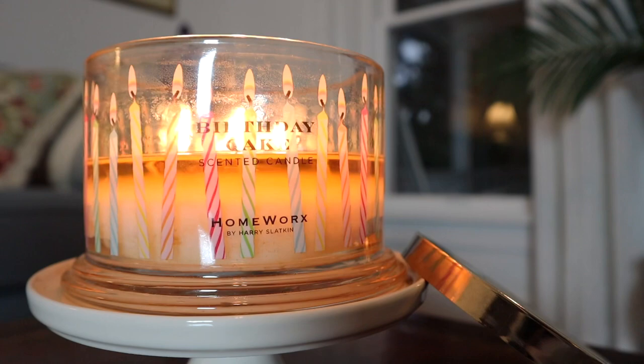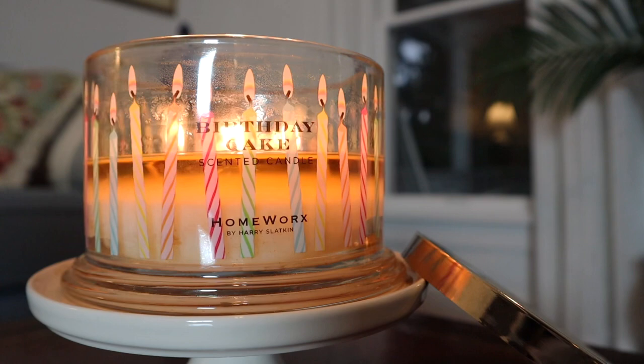This fragrance originally came out all the way back in fall or summer of 2018, and it does sort of come in and out of stock throughout the years. I believe it might have been available as recently as spring of 2021, and the version that I have has a pour date of 2020. So that is the version I am reviewing right now, and I'm just going to go ahead and burn it and review it.